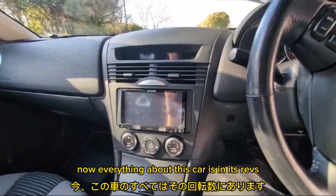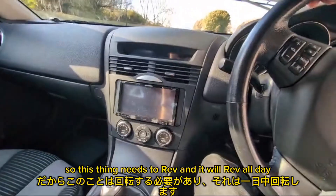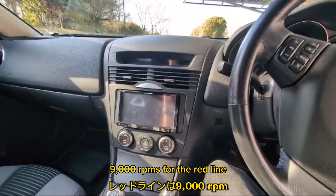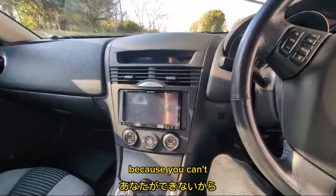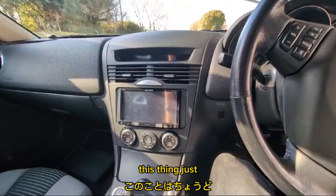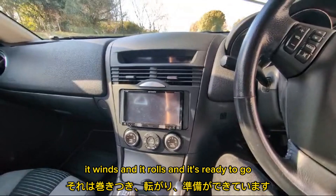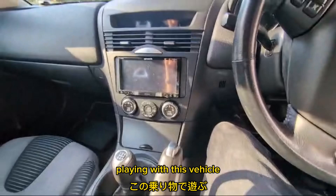Everything about this car is in its revs. This thing needs to rev, and it will rev all day — 9,000 RPMs for the redline. There's even a little buzzer to let you know that you need to shift, because you can't do it just by listening to it like you can on a normal piston engine. This thing just winds and rolls and it's ready to go. I've had an absolute blast so far playing with this vehicle.